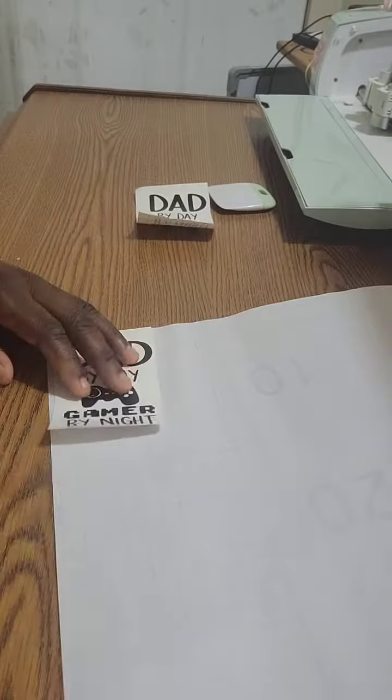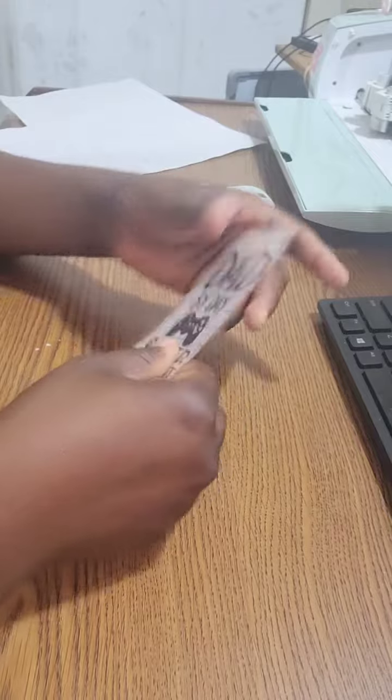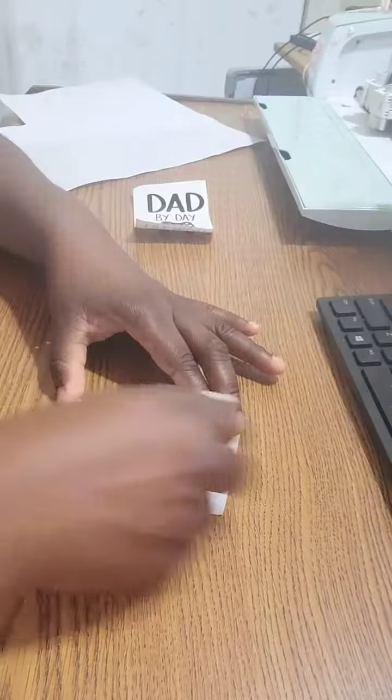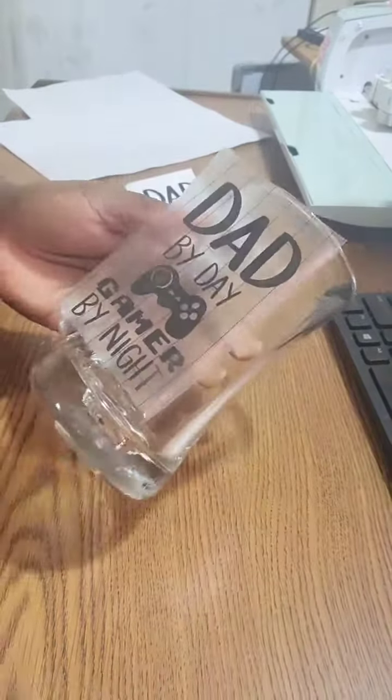After that, I'm cutting the transfer tape and applying the transfer tape onto the Cricut design. Then I'm using a scraper to transfer the design onto the transfer tape, then placing it onto the cup.